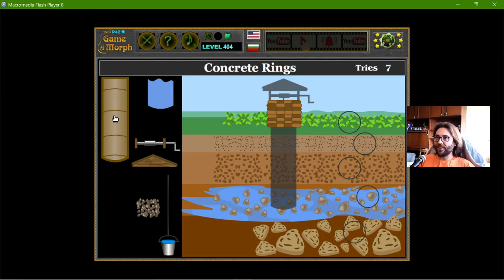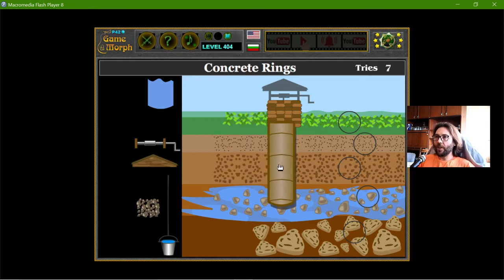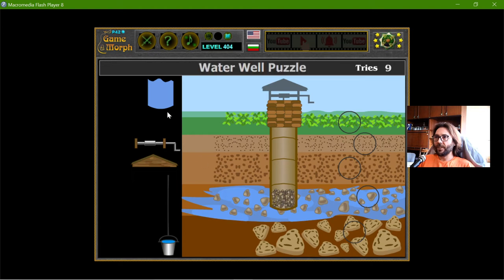Let me place the parts. I will have to make concrete rings. At the bottom of the well, I have this gravel filter. And the groundwater — there is the groundwater.